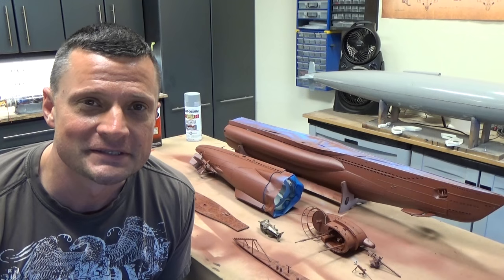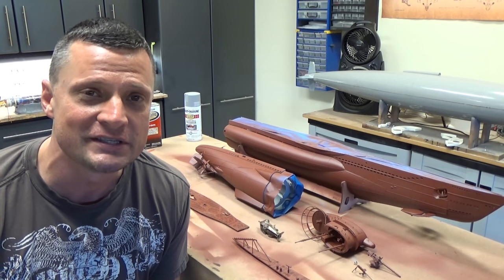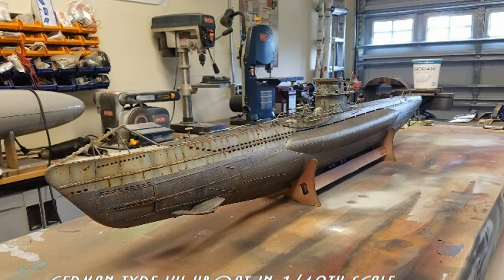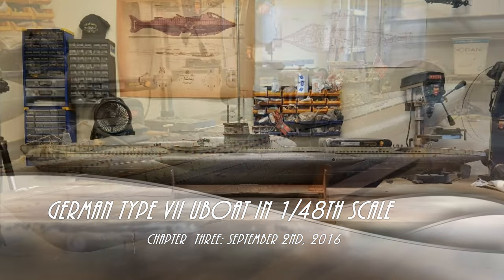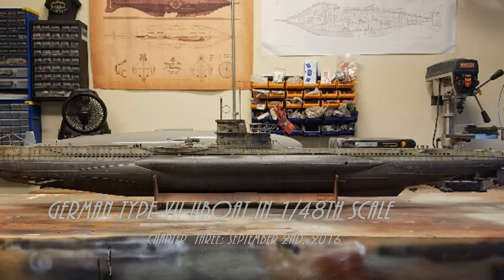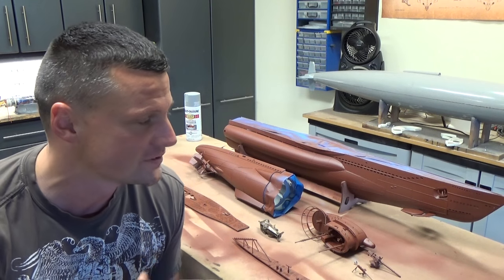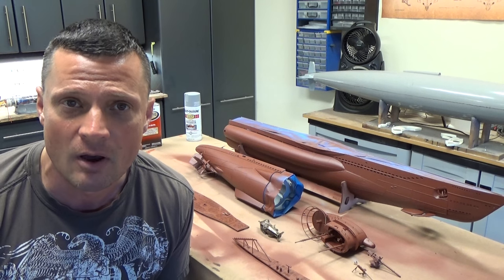Hello everyone, welcome back. This is Bob Martin with the Nautilus Dry Dogs and on this chapter of the build we're going to be focusing on painting. A lot of you have been following the build blog of this 48th scale German Type 7 U-Boat kit put out by Ark Model.